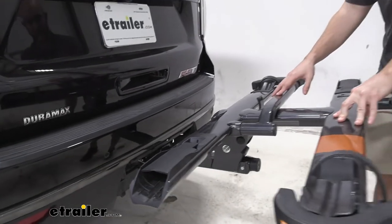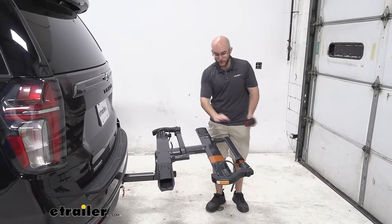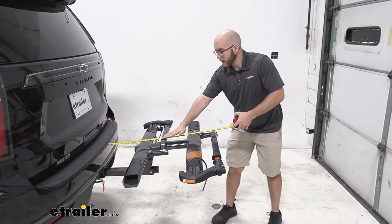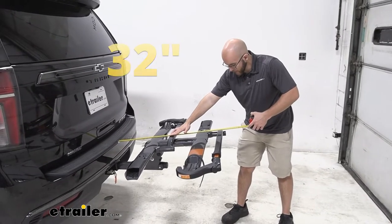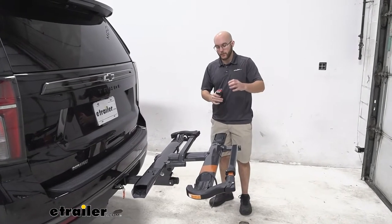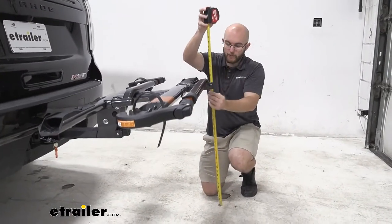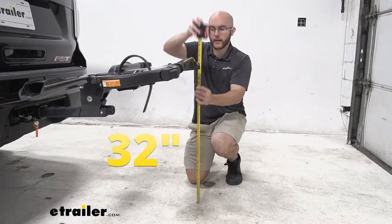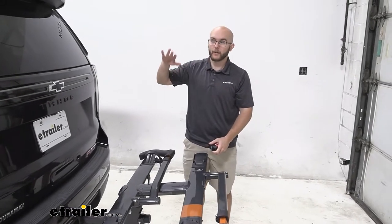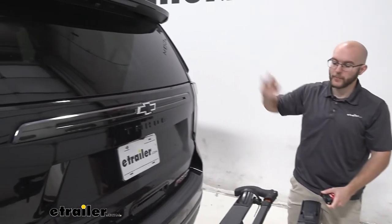Now let's look at some measurements. One of the most important is the length from the back of your Tahoe to the back of the bike rack — you'll want to know this when backing up at the trail or parking. It's going to be 32 inches, so that's a good amount of length. We also want ground clearance. With the Tahoe you don't have to worry too much, but it's good to know — you'll have 32 inches of ground clearance as well. You won't really worry about higher hills or rocky terrain, but keep in mind that when your front goes up, your back goes down.